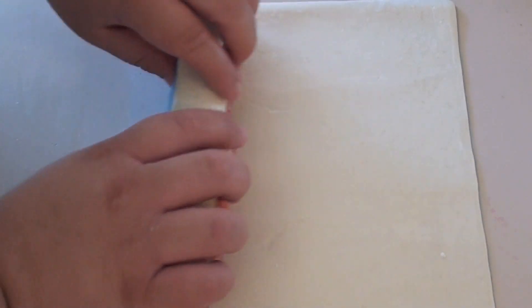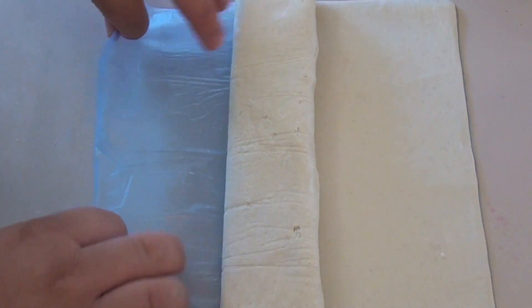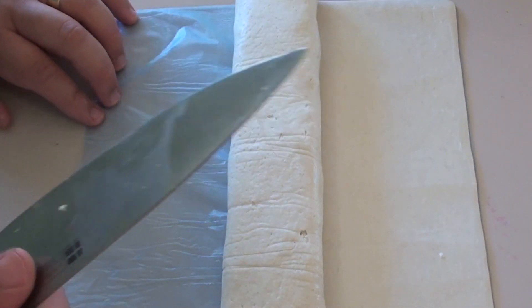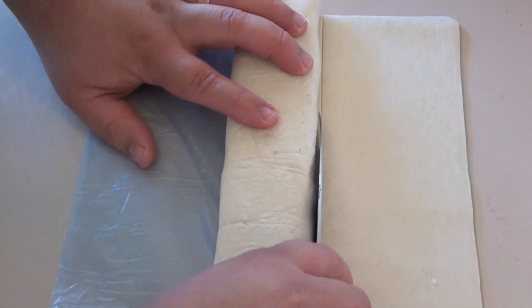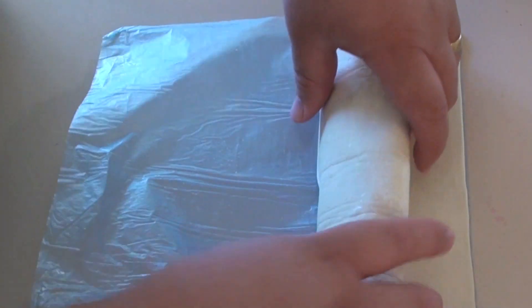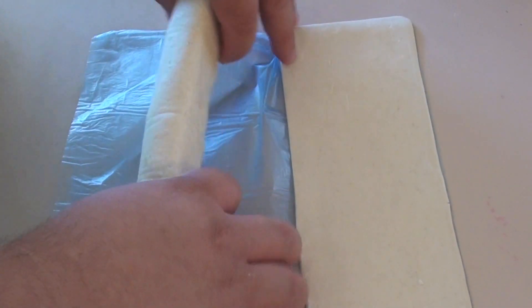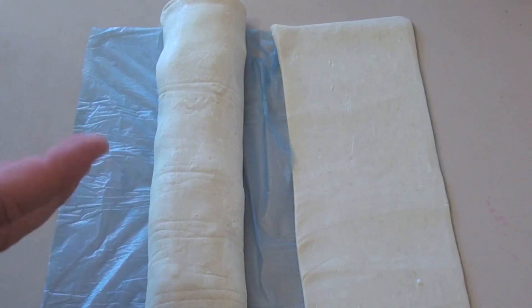Wrap the pastry over the meat and roll the sausage roll over just like that. Pull back the wrapping, then take a knife and slice down the side of the pastry. Roll it over once more and there we have our sausage roll. Just keep repeating that process with your remaining puff pastry sheets and sausage mixture.